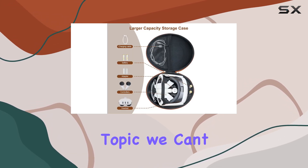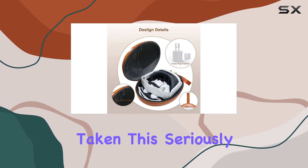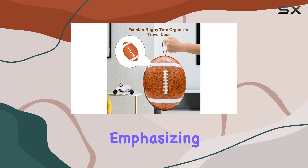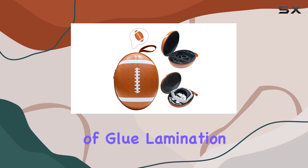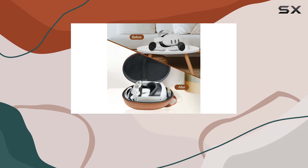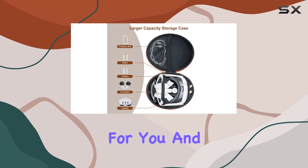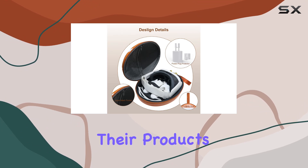Environmental impact is a topic we can't ignore today, and thankfully JoyTorn has taken this seriously. The case uses environmentally friendly materials, emphasizing recyclability and sustainability. The absence of glue lamination in the production process eliminates harmful odors often associated with new products, making it safe for you and the planet. It's refreshing to see a company put thought into the ecological footprint of their products.